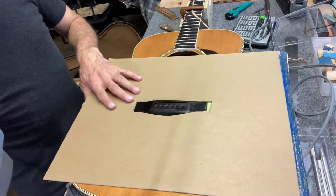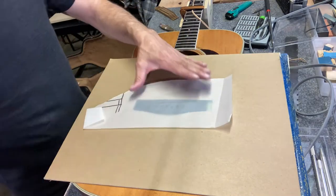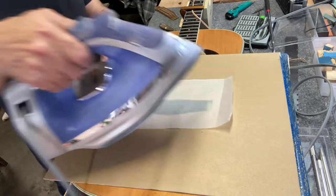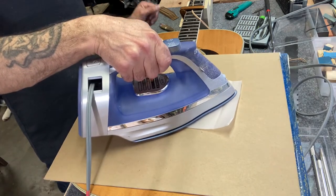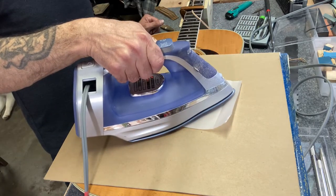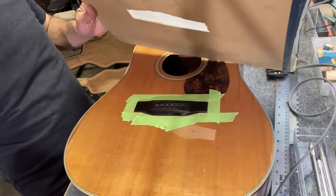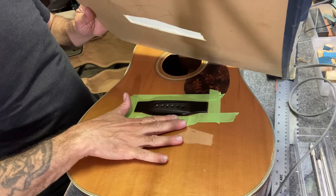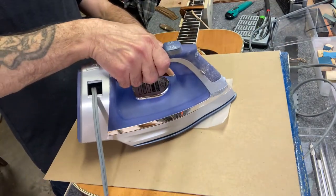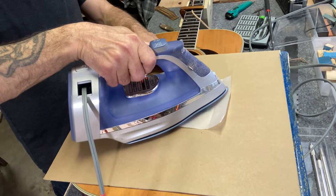First, mask off the bridge and protect the top with a piece of cardboard. Put a piece of wax paper between the iron and the bridge — that's always a good idea. Just checking it for heat, see how hot it's getting. This takes a while.